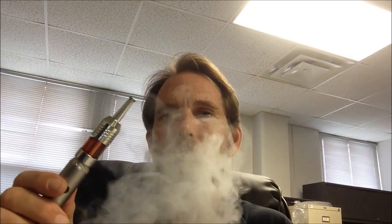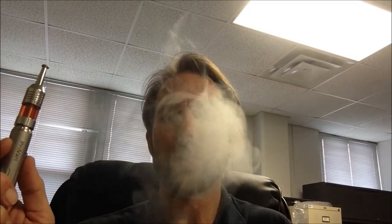I'm running 2.3 ohms, 5 volts, 32-gauge kanthal, and it's working really well. I'm trying not to blow it into the camera like so many people do.